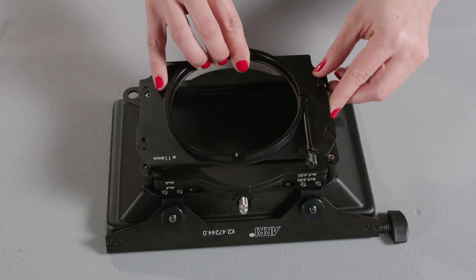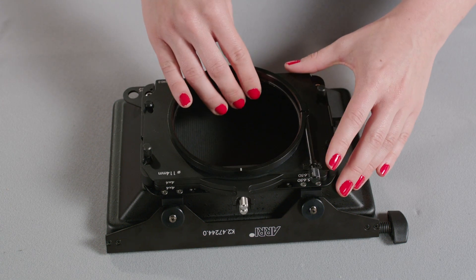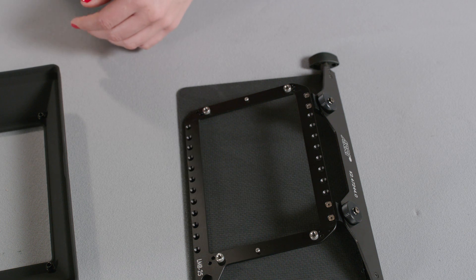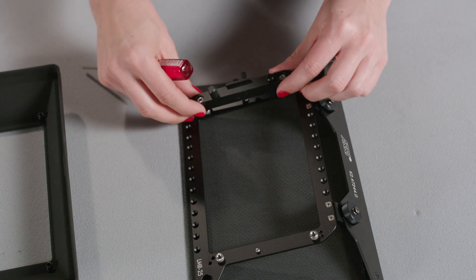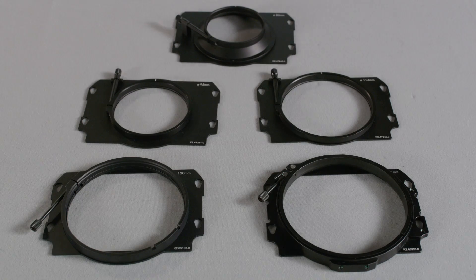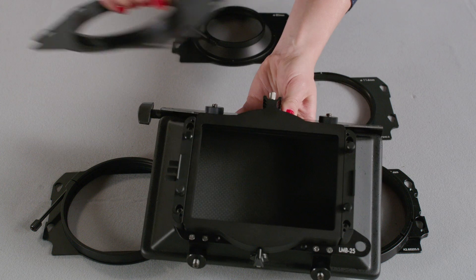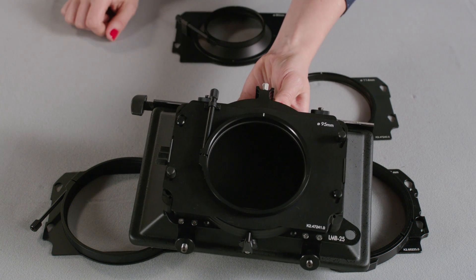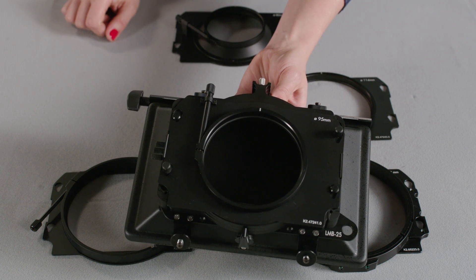You can use the LMB 25 with 2 or 3 stages. To change from one version to another, all you have to do is loosen these screws with a 3mm Allen driver and swap these guides. There are various backs that can attach here. The backs fit lens diameters from 143mm down to 80mm with adapters for all common lenses.